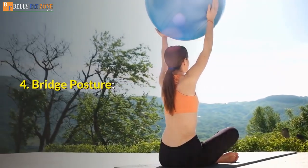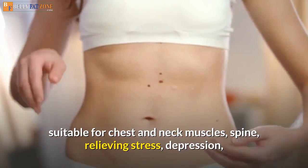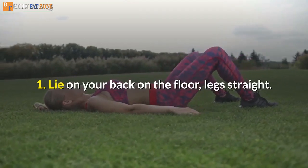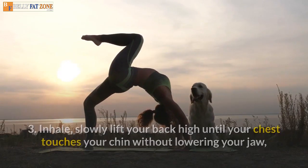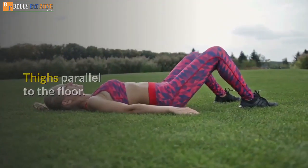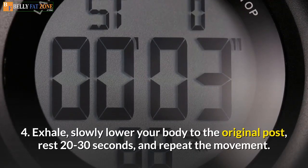Pose 4: Bridge Posture. This pose is useful for abdominal muscles and also has other benefits such as reducing fatigue, suitable for chest and neck muscles, spine, relieving stress, depression, improving digestion, and reducing menstrual pain. How to practice: 1. Lie on your back on the floor, legs straight. 2. Collect your knees close to your buttocks. 3. Inhale, slowly lift your back high until your chest touches your chin, shoulders pressed to the floor, putting your weight on your shoulders and hands. Thighs parallel to the floor. Hold this position for 2 minutes. 4. Exhale, slowly lower your body, rest 20 to 30 seconds, and repeat. Do not practice this when you have a neck or back injury.